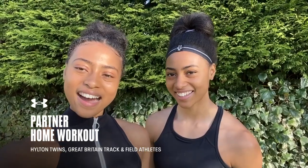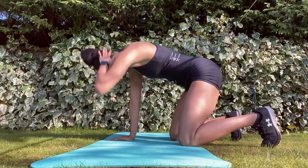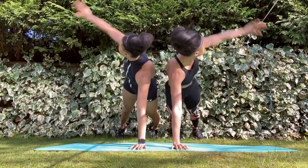Hi guys, it's Shannon and Cherise Hilton here from London and we're going to take you through a great partner home workout consisting of a warm-up and two great circuits. Shannon's going to take you through the warm-up and the first circuit and I'm going to take you through the second circuit. We're out here in our garden but you can definitely do it in your living room, bedroom or anywhere where there's a bit of space.